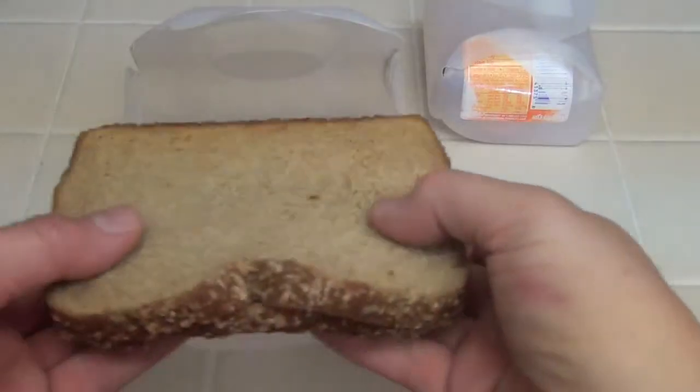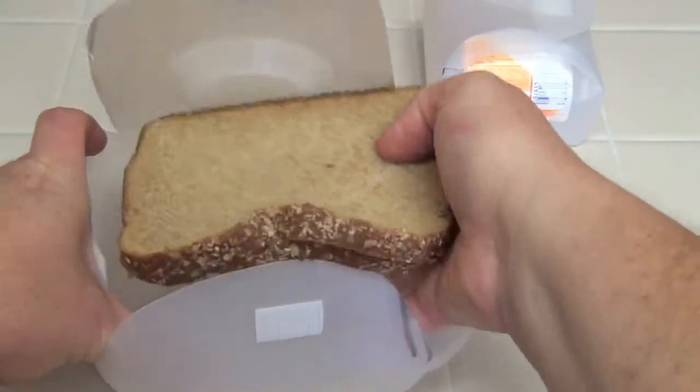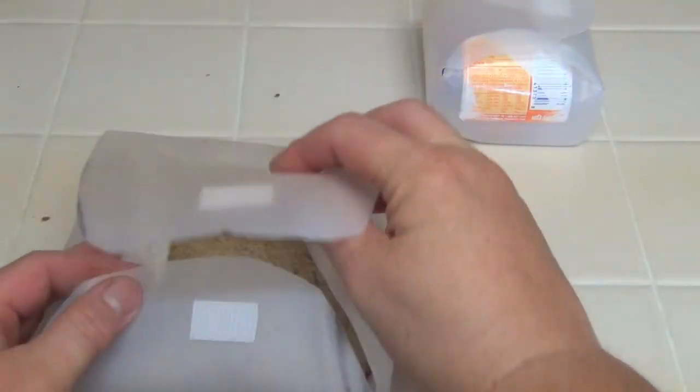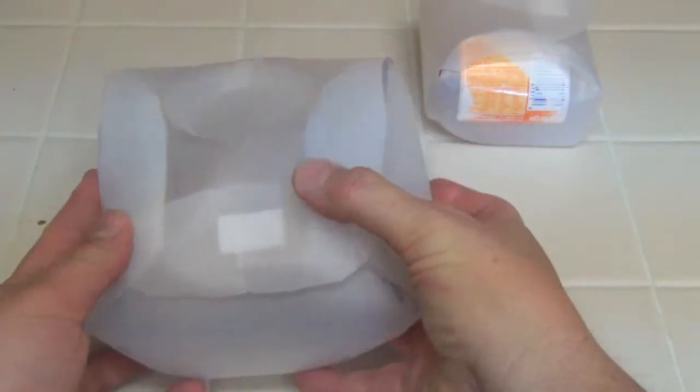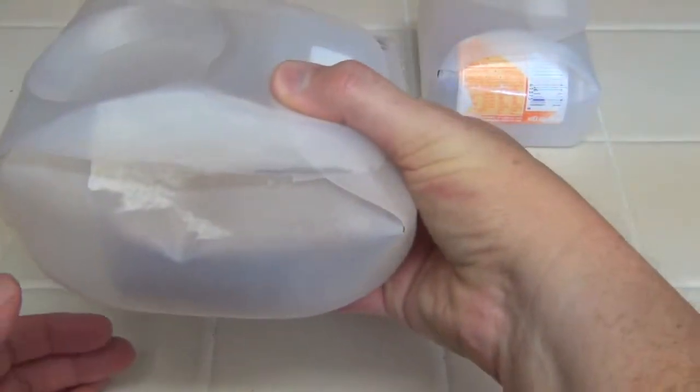This one is really nice for sandwiches. This is just a couple pieces of bread — I'm not gonna have a sandwich now, but it fits in there perfectly. And again, it's great for lunch or if you're gonna do a little bit of backpacking. This is perfect.